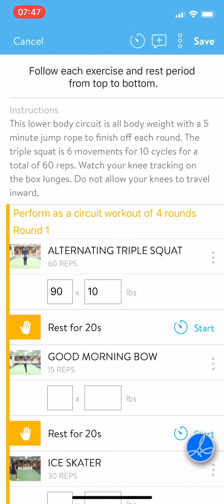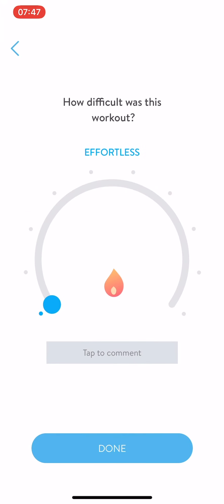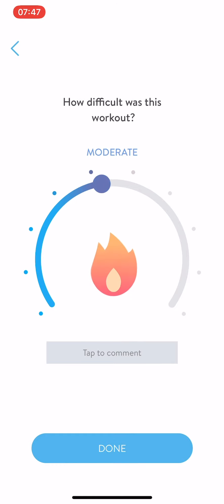Your rest periods are in between your exercises. If you hit Start, once the rest period is done you can continue. Once you're finished going through the entire workout, make sure you hit Save in the upper right side, and then rate your workout.